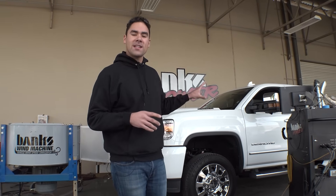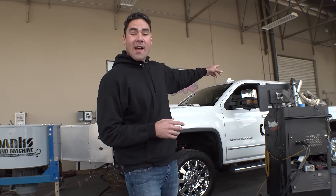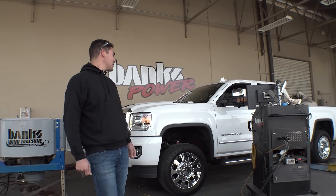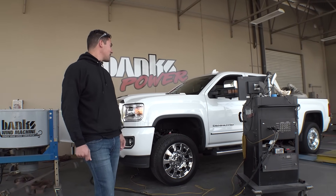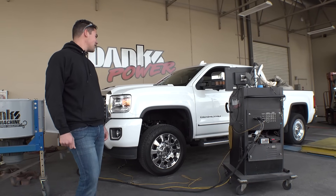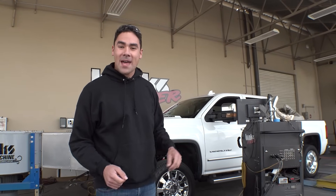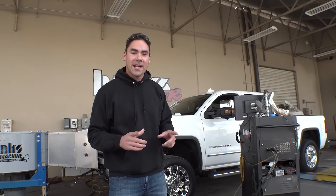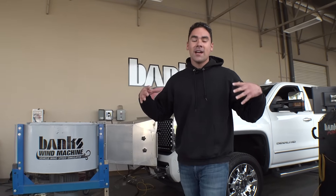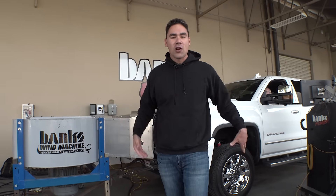Alright guys, so we got Curtis in my truck on the dyno right now, and I want to show you the little setup we got going on. We have 2,000 pounds of sand in the bed to make sure there's no tire spin for accurate readings, and this is the coolest part — the Banks wind machine is actually producing about 50 to 60 miles an hour worth of wind to simulate the truck going down the highway.